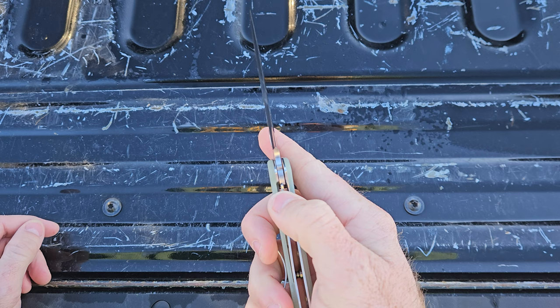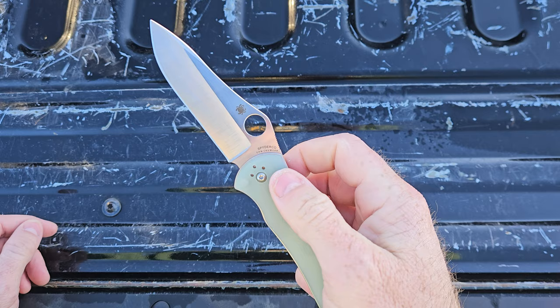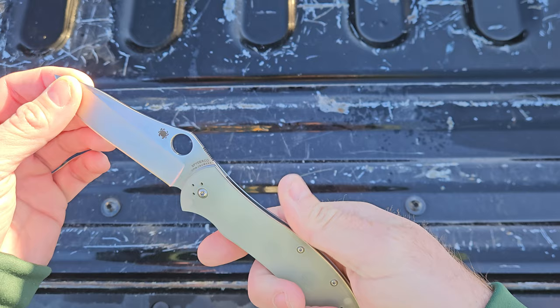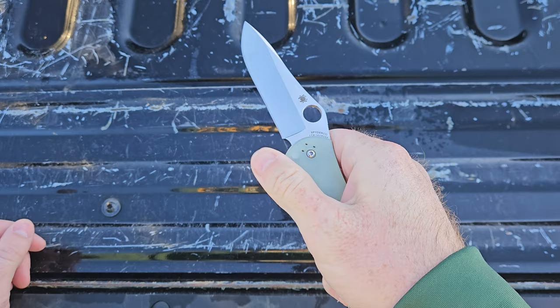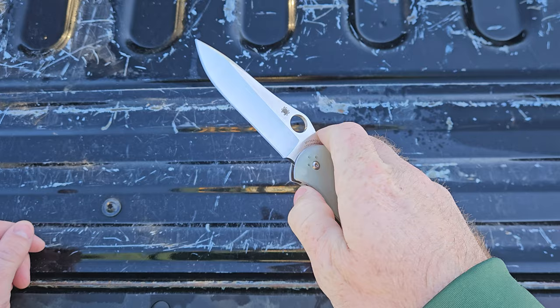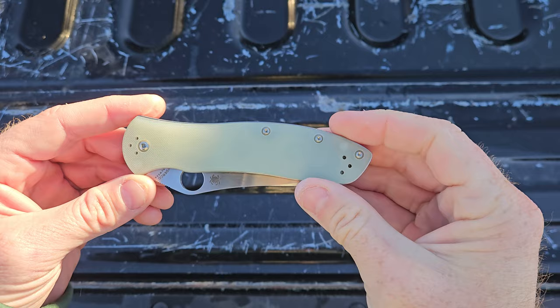I think this is my first liner lock Spyderco. I'm thinking back — I've had so many Spydercos, most of them compression lock. You got the Manix 2 up here with the ball bearing lock. Then I've had some back locks. I don't know that I've had any liner lock Spydercos before — this is the first for me. First Gale Bradley 2 and first liner lock. It's not drop shut. I think it runs on washers, but it's smooth when you roll it out and push it down. It's quite smooth, but there's not really a drop-shut action on this thing. For those who like that, you may not be able to get that on this thing.